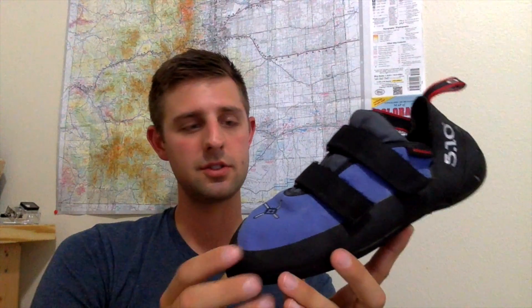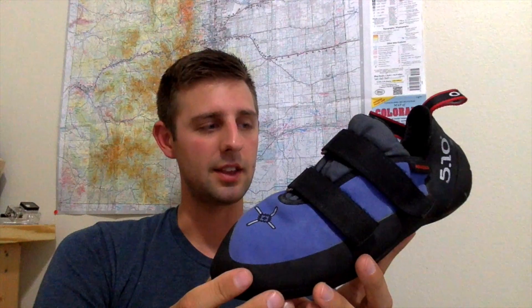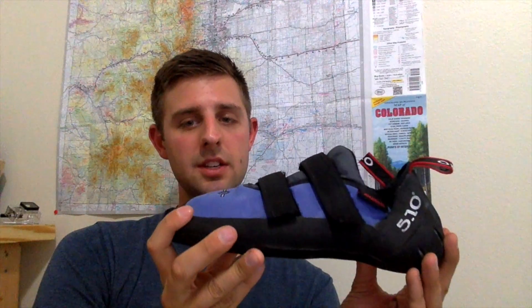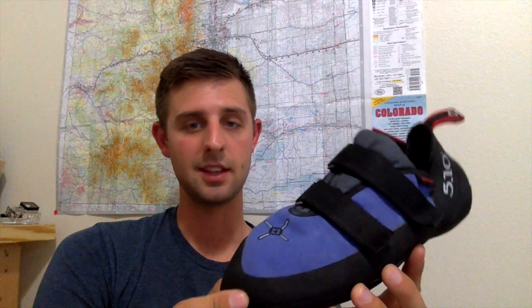You're getting a lot for your money. It definitely does stick on the wall — especially if you're just trying to smear, or if you're stemming, or edging, or doing any heel hooks, it really does stick onto the rock. I really love that about the shoe.